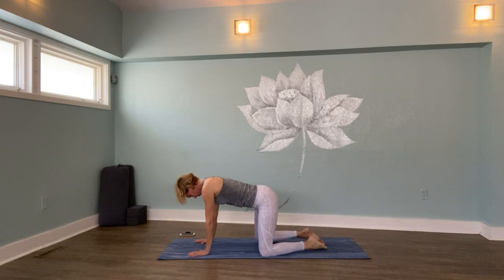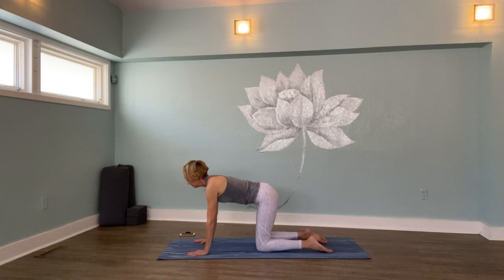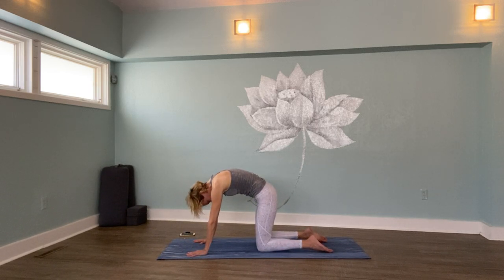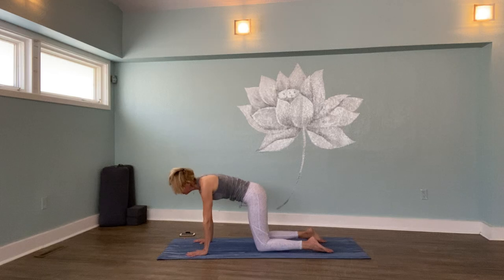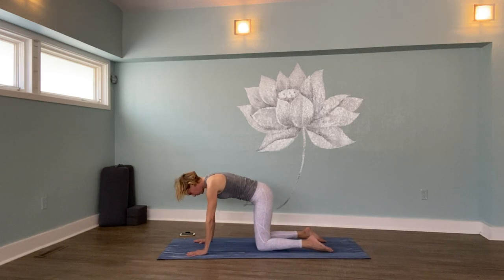Stack your shoulders over your wrists and your hips over your knees. Now drop your belly toward the floor, lift your collarbones and your tailbone up toward the ceiling. Breathe in. As you breathe out, reverse that — draw your belly to your spine, chin to your chest and round. Do a couple more like that and then partner your breath up with your movement. Wake up your spine.